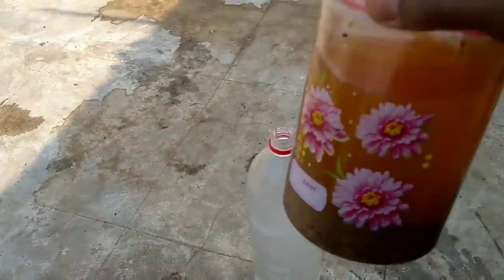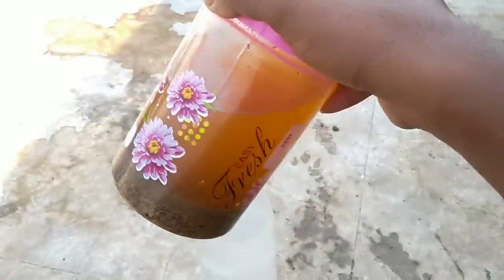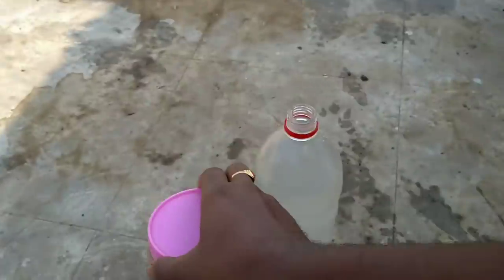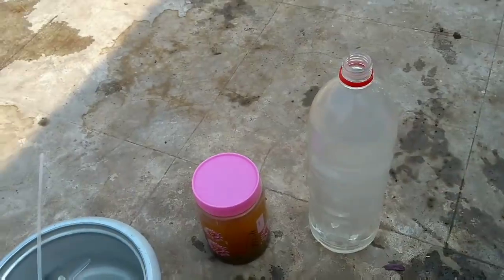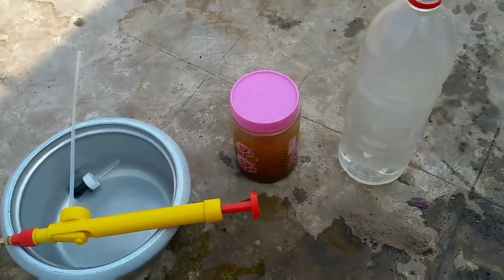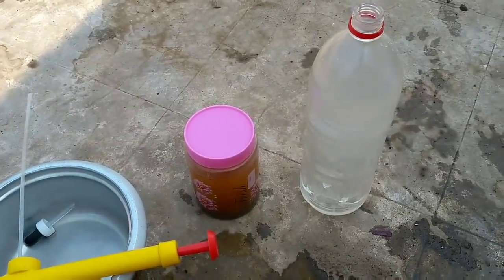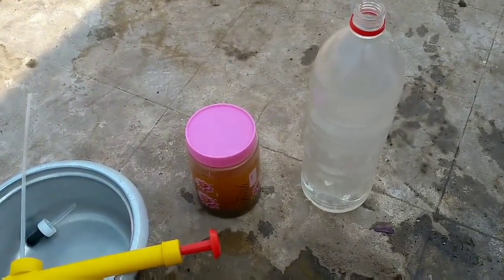Welcome to my channel friends. Today we are going to make Water Soluble Calcium Phosphate. I want to talk about how to do it, how to make it, and we will discuss it and get started.